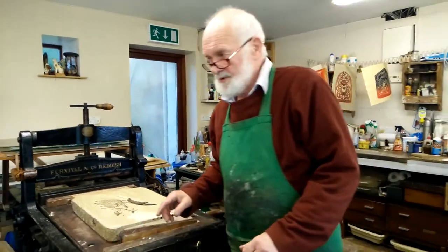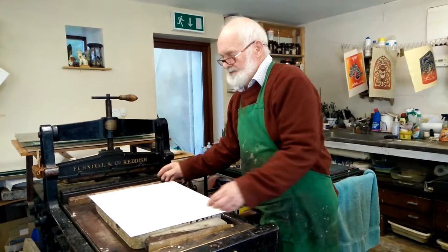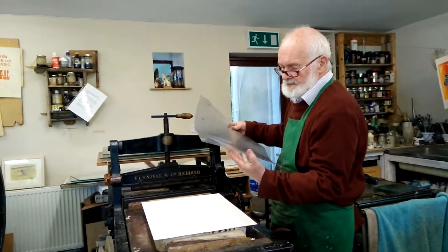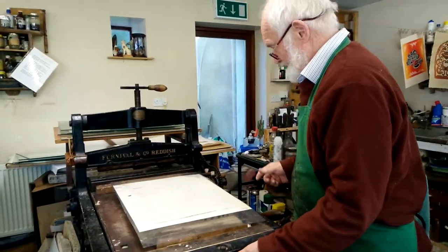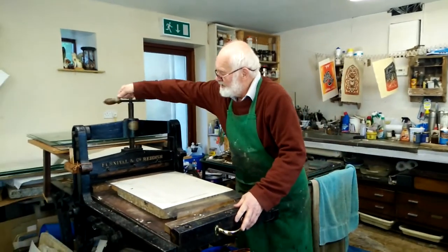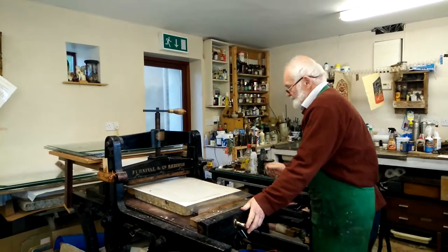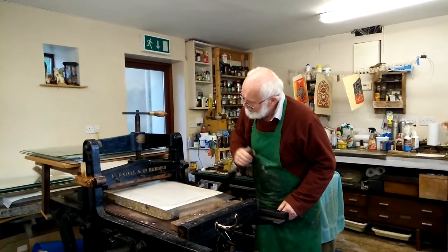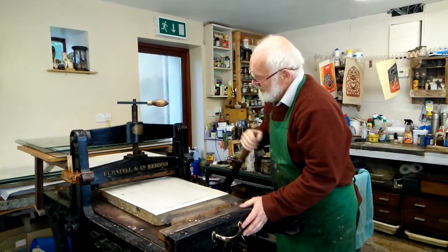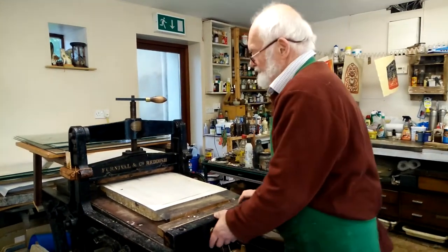You then take a sheet of paper, put it on, and that's covered by a sheet of plastic. So when I pull on this lever and pull on that lever, it puts pressure on it. I then wind the press through.